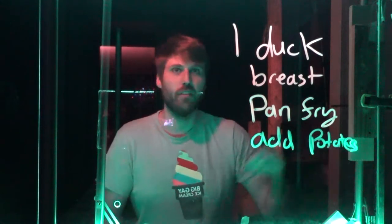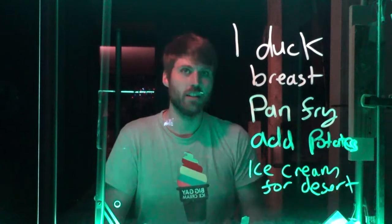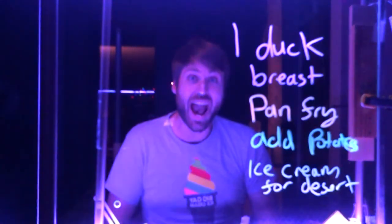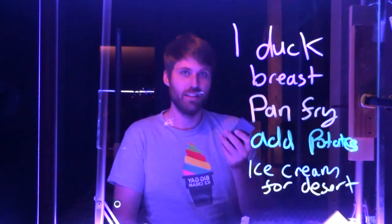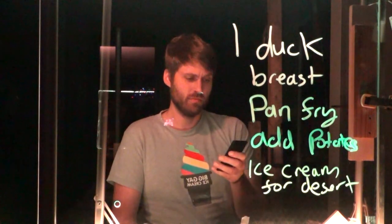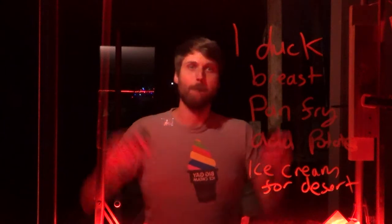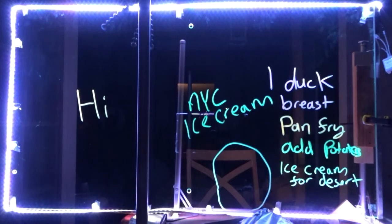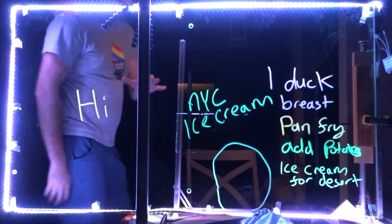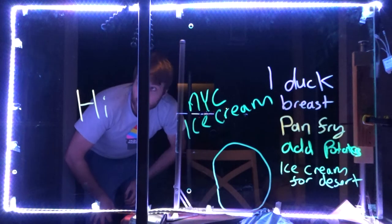Wow, wow. Yeah, I think we're going white over here — it's got the ring all around it. I don't know if it makes much difference.